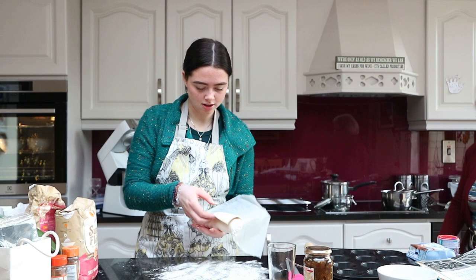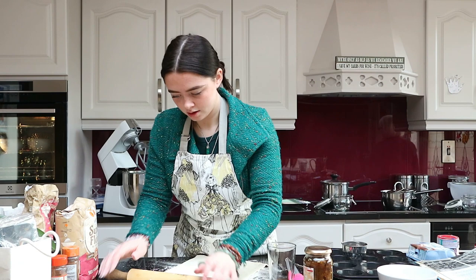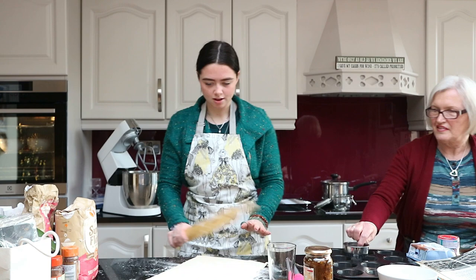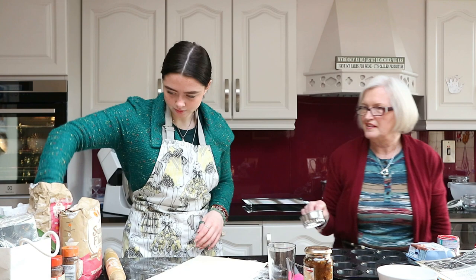I need my arm muscles for this. I'll put it up now. You need a bit of flour on the side just to make sure — sprinkle some flour on the side — and then you start cooking.